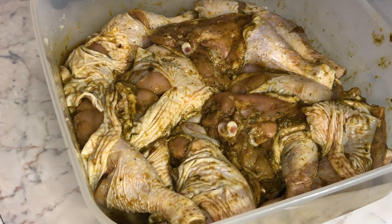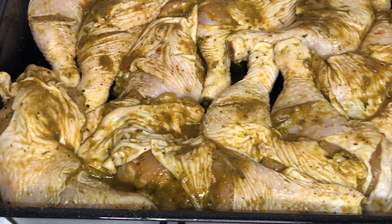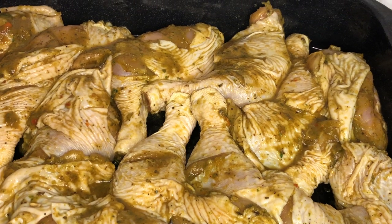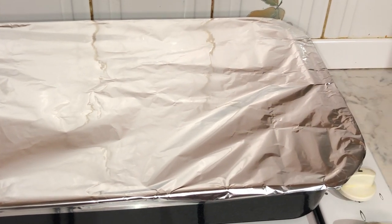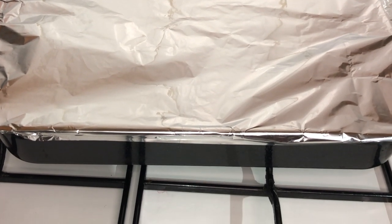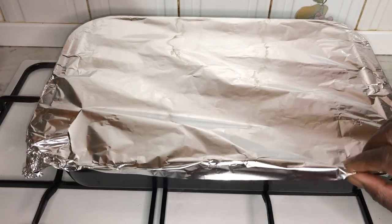Once the chicken has been marinated, it's time to transfer it into our baking tray. As you can see, I've covered my chicken in foil — this will allow the meat to be more juicy and less dry when cooking. We'll leave the chicken to cook for about 40 minutes in the oven before adding our sweet corn.